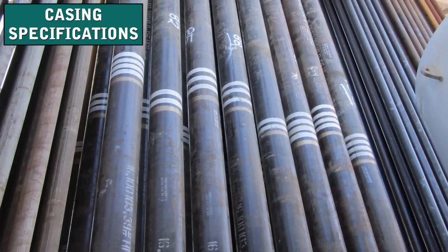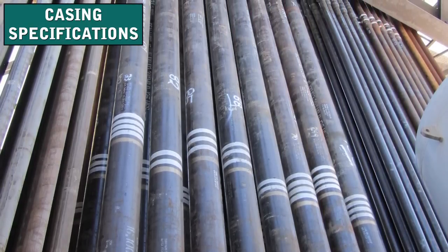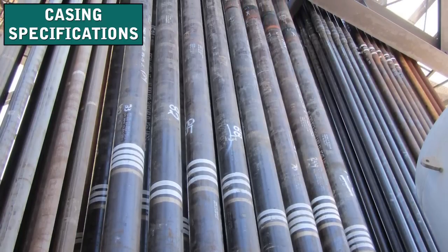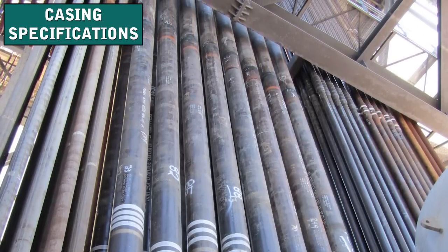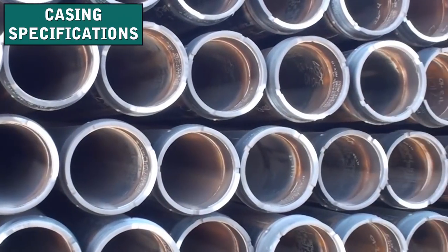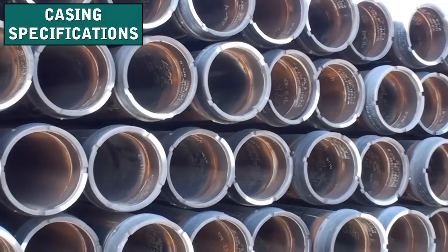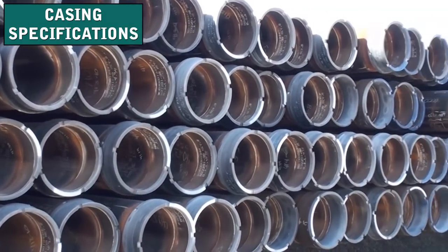Casing is steel pipe that comes to the rig in individual joints. A Franks casing crew couples the joints together to run them into the wellbore. The length of individual joints used depends on the well owner's requirement and the physical requirements of the well. Casing also comes in different grades or strengths, and which strength is used depends on the well's construction.